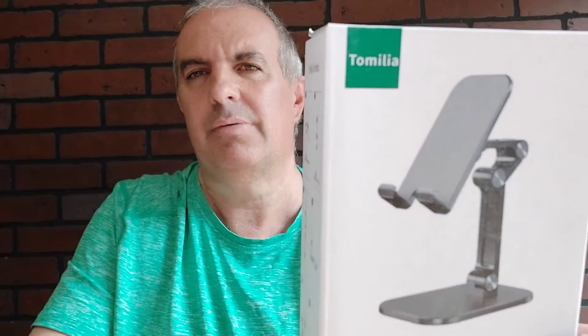Welcome to the Natural Product Show. This next one is by Tom Malia — it's a desktop phone holder. Yeah, this one.